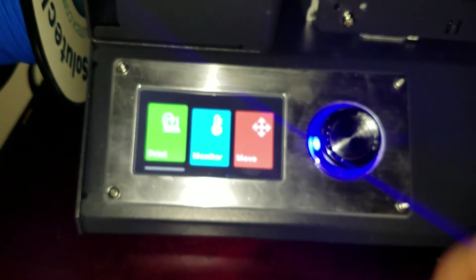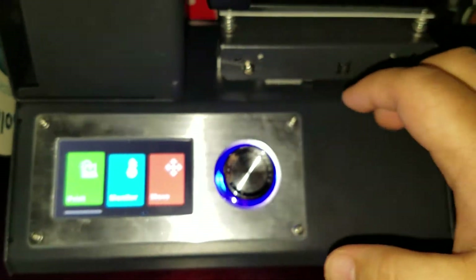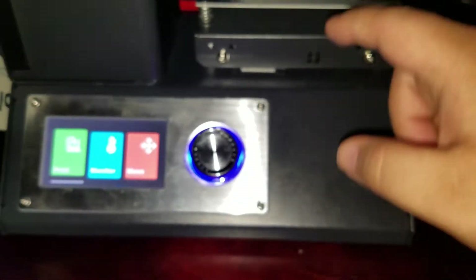Don't ever press the cancel button twice. I got a miscalibration on one of the Z-axes. I mean, I can fix it, but maybe if I just send this thing back and let Monoprice do it — let them fix it, since I have the one-year warranty.